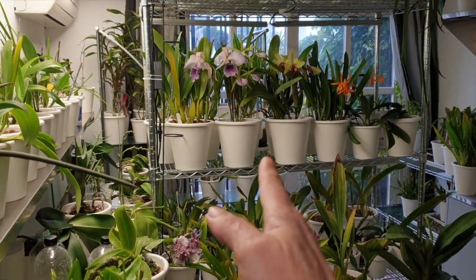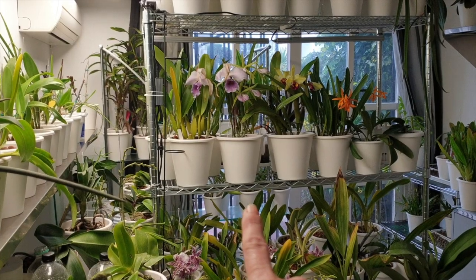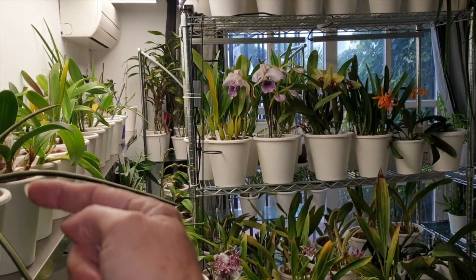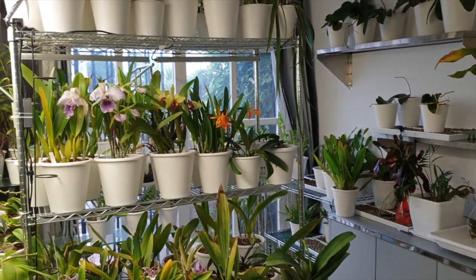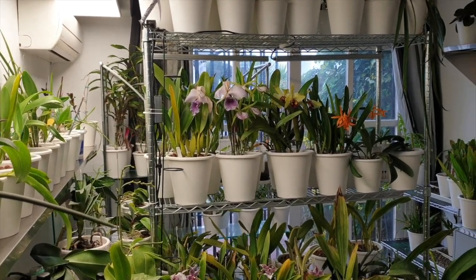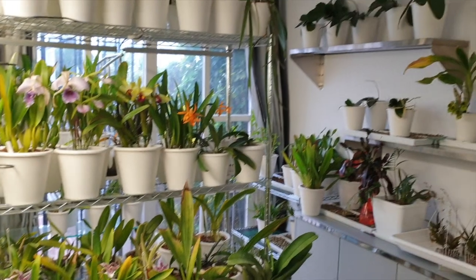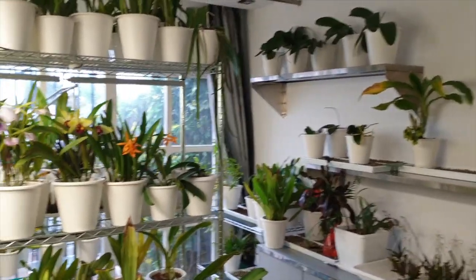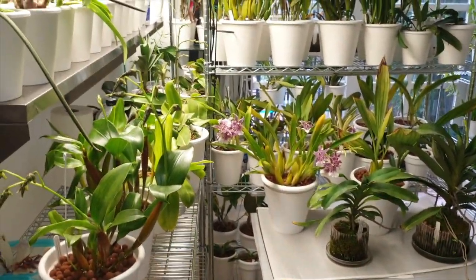We're facing south. This is east. This is west. During my orchid tours in the summer, I had the east side, the south side, the deep south side, blooming alley, and the west side tours. So everything is a little bit compressed in this setup, but the principle is there.